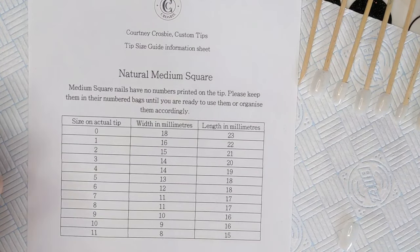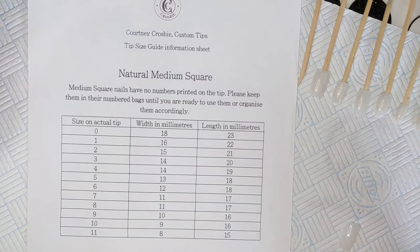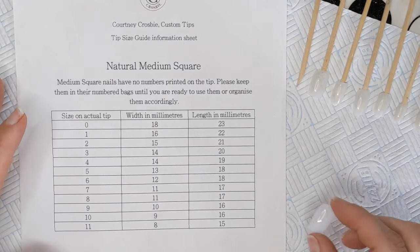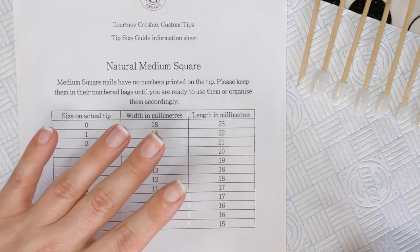I've gone ahead and used my sizing guide from my medium square tips and I've sized up my nails.